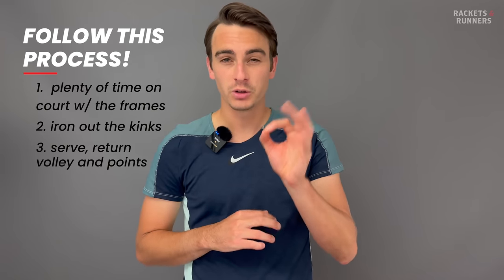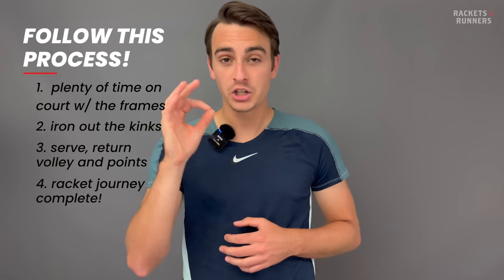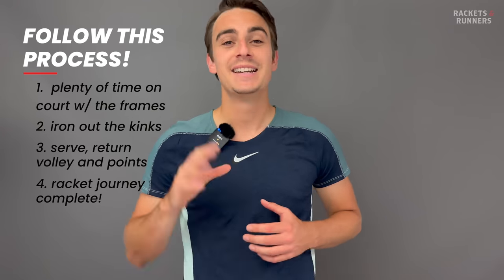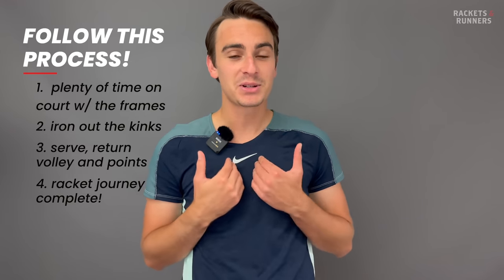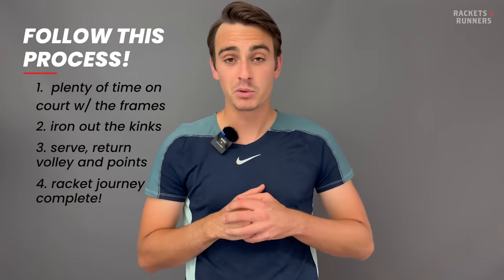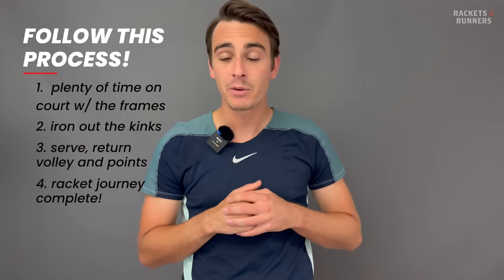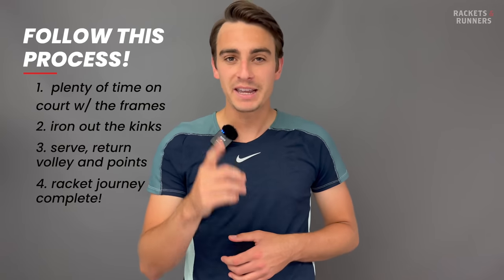All these steps are crucial in switching to a racket. If a racket ticks all those boxes, then congratulations — you have completed your racket journey. I'm pretty happy to report that I finally finished my personal racket journey. We're going to go back to some on-court footage like we did in the previous video, and I'm just going to go over what was going on in my head, how I ended up narrowing down my list, and ultimately picking one racket.